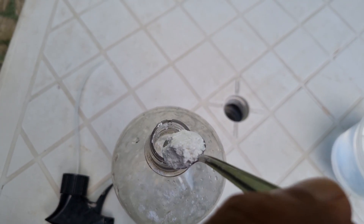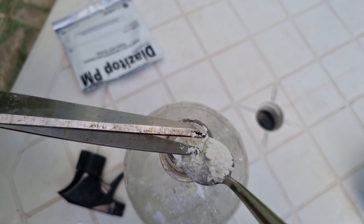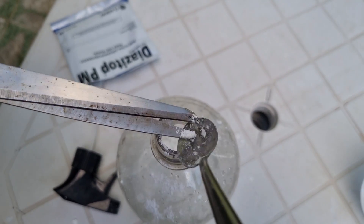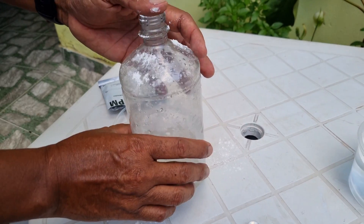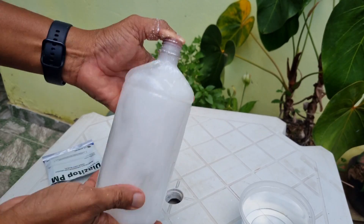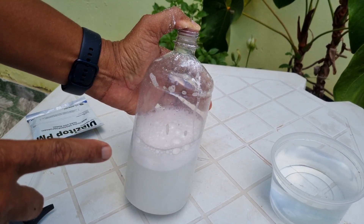Vou colocar esse pouquinho aqui nesse vidrinho, vou misturar com o dedo mesmo. Ele é solúvel em água — mas preste bastante atenção até no manuseio. Coloquei um pouquinho de água só para diluir o remédio e vou terminar de encher esse litro.